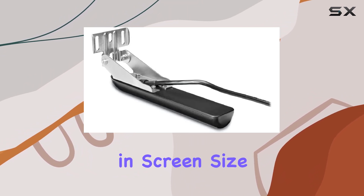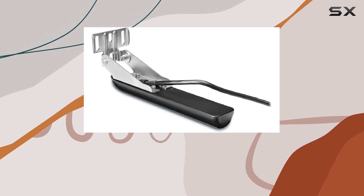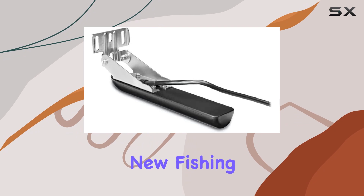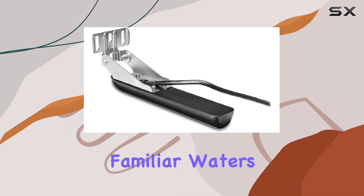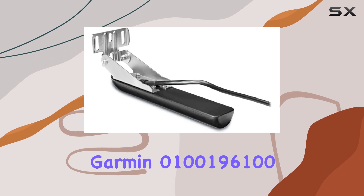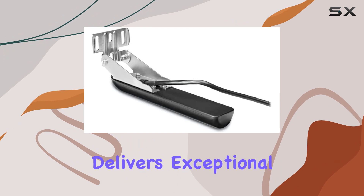At just 1-inch in screen size and weighing 1.8 pounds, it's compact yet powerful, offering detailed imaging without adding bulk to your setup. Whether you're exploring new fishing spots or navigating familiar waters with enhanced clarity, the Garmin 0100196100 XTCR GT30TM delivers exceptional performance.